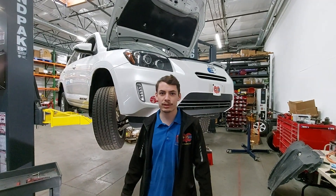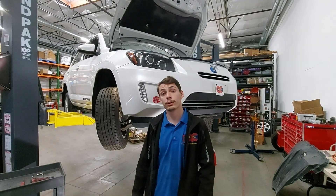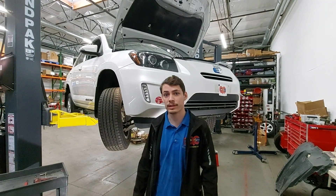Hi there, I'm Alex with QC Charge. Today I'm going to show you how to check your speed sensor for coolant leakage in the 2012 to 2014 Toyota RAV4 EV.